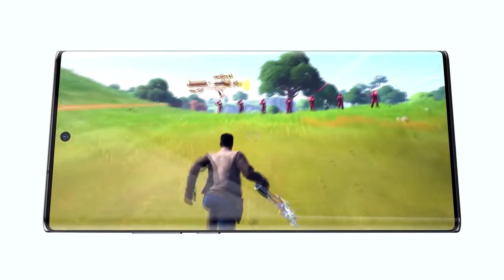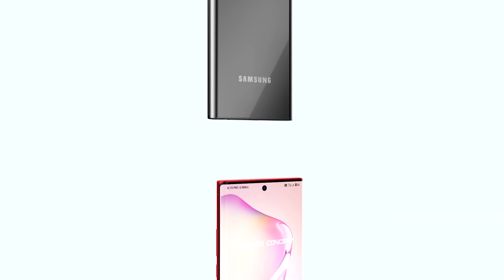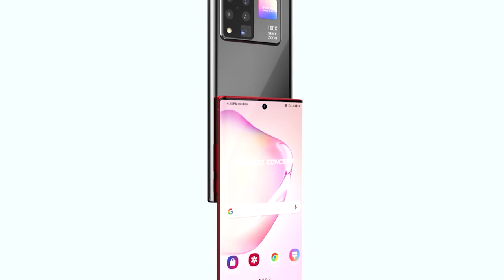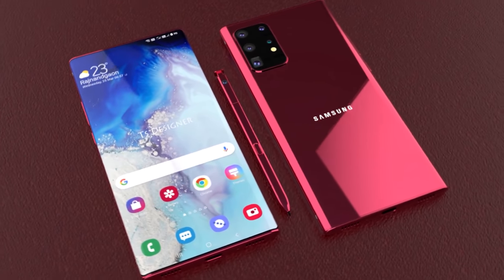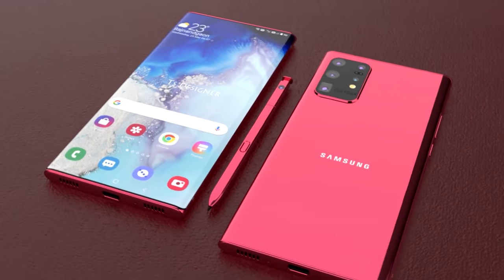Now we're going to run through all the specs of the Samsung Galaxy Note 20 and the Note 20 Plus. The Samsung Galaxy Note 20 is going to be an incredible smartphone and actually one of my favorite releases this year. We'll likely see improved design, display, cameras, and more.